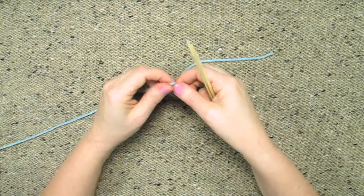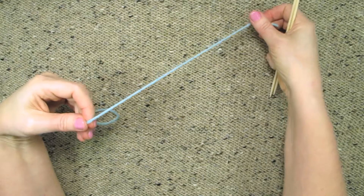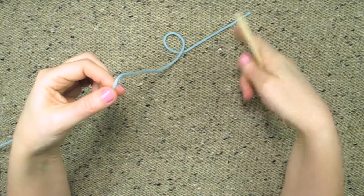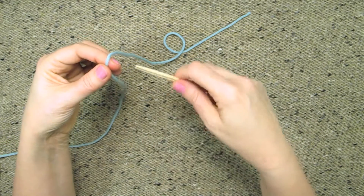We're also going to work this without making a slip knot. So we're going to pull off a long tail of yarn, about an inch for each stitch that we're going to make. I'm going to pull off about 12 inches now, and we're going to leave the other end of the yarn attached to the ball.